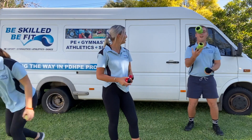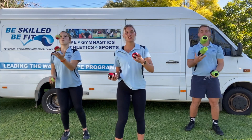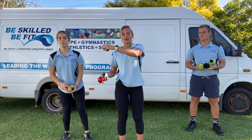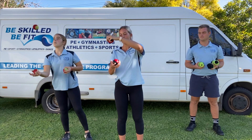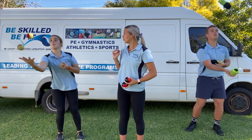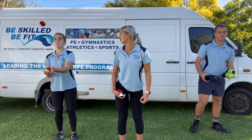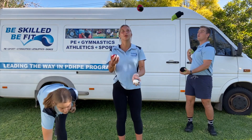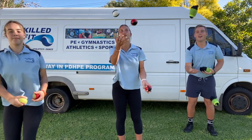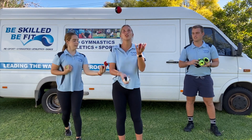How are you guys going? Good job. Now guys, just remembering when the ball comes down, before the ball enters our hand, we want to throw the one in our hand up to the sky. And as we throw it up, we want to catch the ball coming into our hand. Good job. Just remember the brick wall in front of our face so it doesn't go forward. Remember, guys, the brick wall and the triangle.